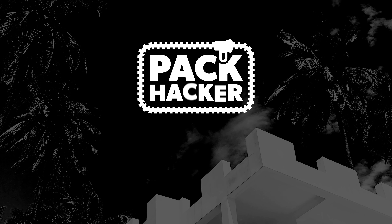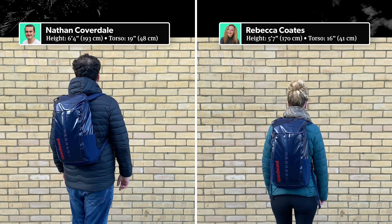I'm Nathan from Pack Hacker and in this video we're taking a detailed look at the Patagonia Black Hole Pack 25 litres, which I've been testing for the last two weeks. Head on over to packhacker.com for the full written review, link in the description below. Let's dive in!